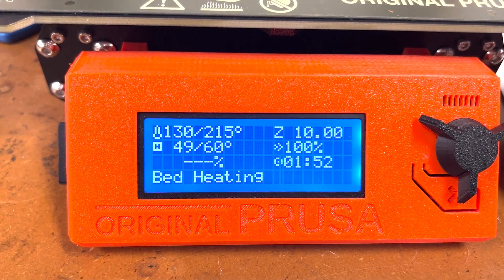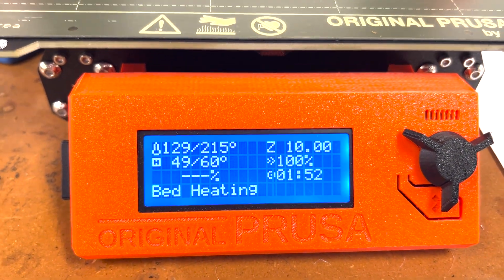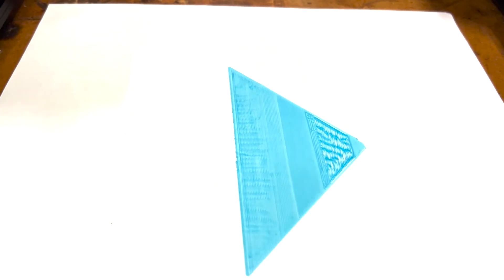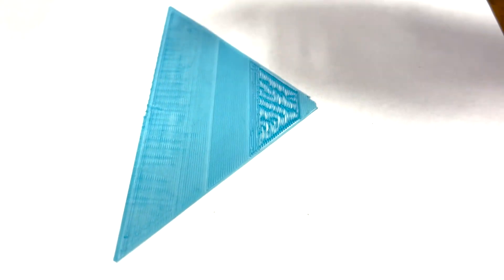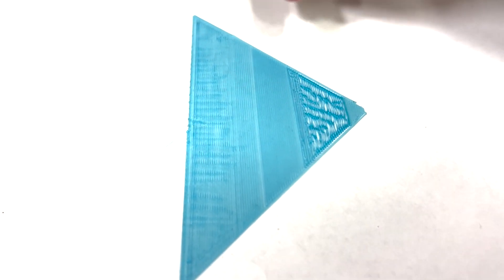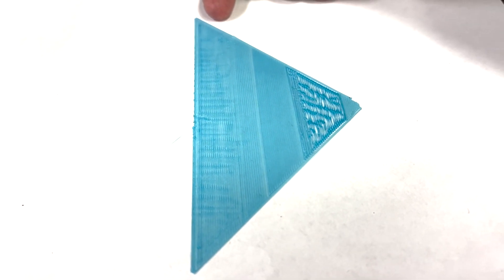The printer will heat up, and as that's heating up, let's look at some examples of different Z height levels. From right to left, we have an example of too high, just right, and too low.